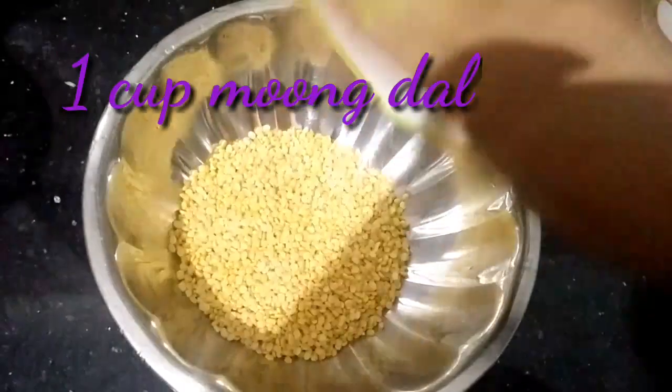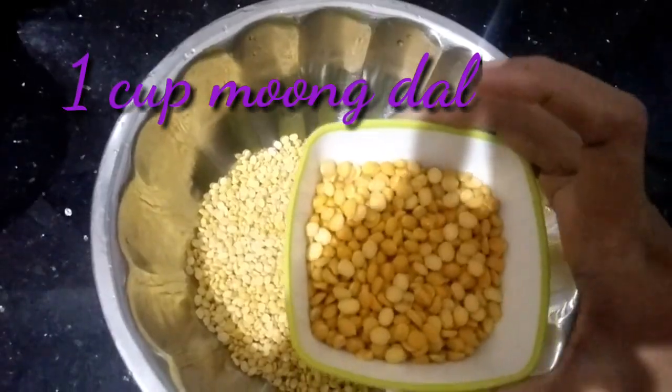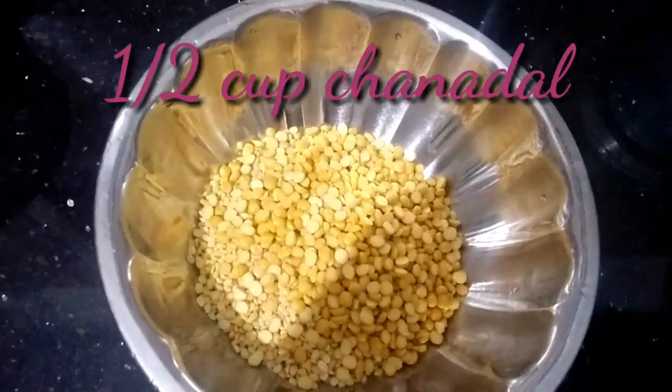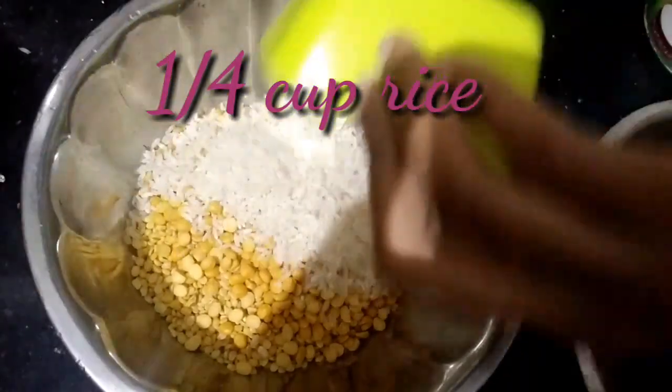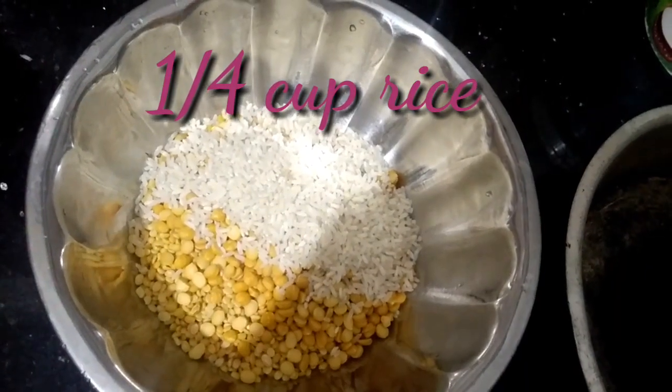1 cup of pepper and 1 cup of pepper. 1 cup of rice. This is a bond.